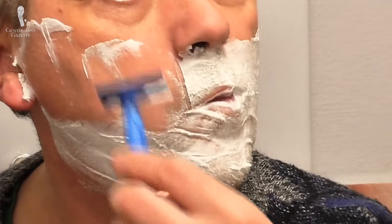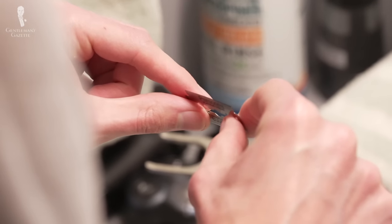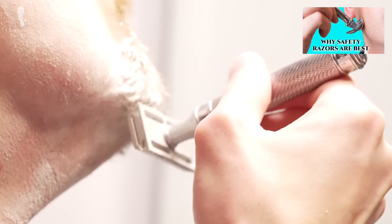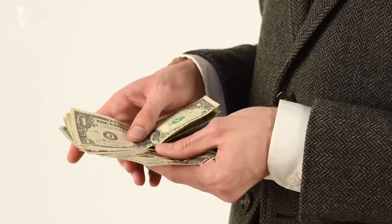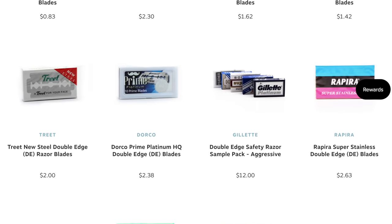Whatever will be the best blade for you personally is going to vary based upon a number of factors, including your own shaving routine, hair type, and skin sensitivity. Fortunately, DE shaving is one of the most economical ways to shave, which is just one of the reasons why we believe it has electric and cartridge razor shaving beat. And it's economical chiefly because DE blades are very inexpensive. Phrased another way, you could basically test every blade we'll mention in today's video for around the cost of a nice lunch.